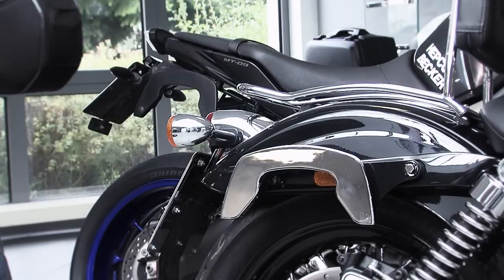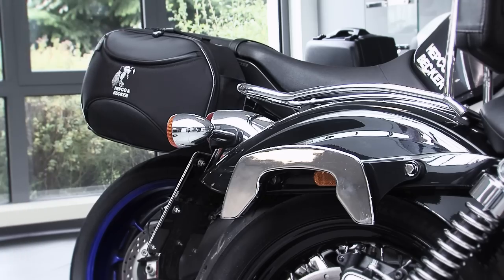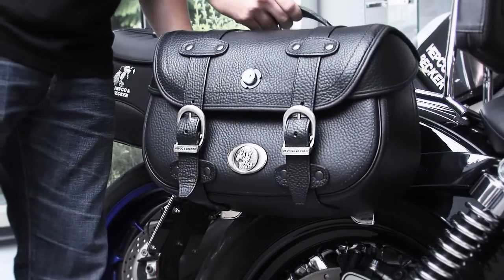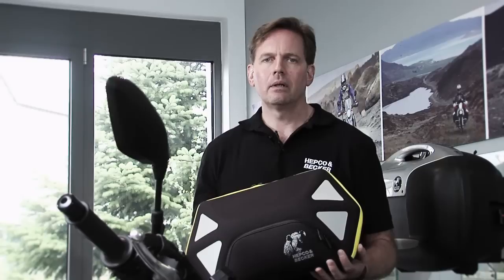The system is available for almost every popular model and can be combined with all leather bags and all soft bags of the street series in our product range. New to our range are the new soft bags Royster.